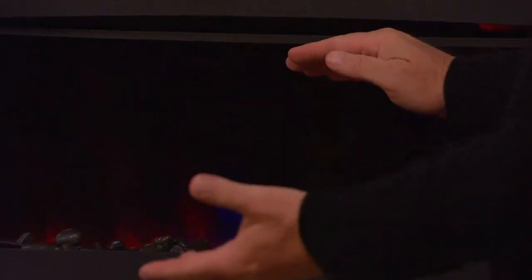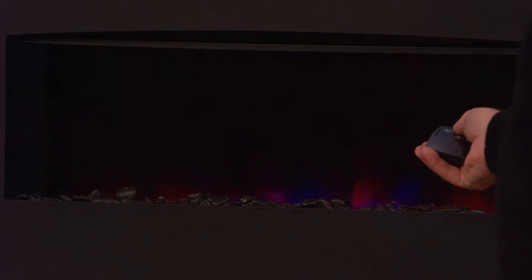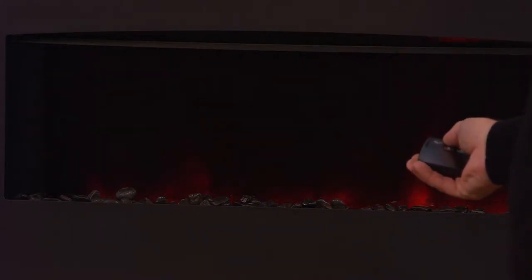Heat comes out from the top on this one, which is unlike our other Duraflames where it comes from the bottom. With the remote control, you have the following: I turn it on and we get the LED panel. Look at all the colors — it's our Spectrifier technology with the LEDs. We can actually dim the flame effect, just like we can on every one of our Duraflames.